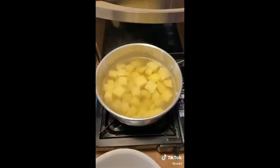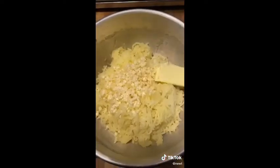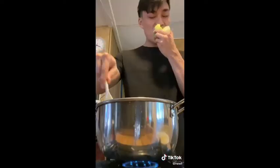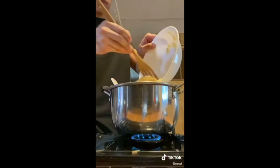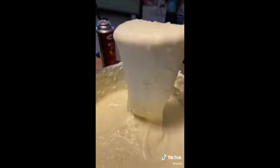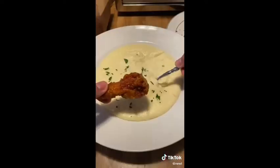Drain the water and using a potato ricer, squish the potatoes back into the pot — this reminds me of pimple popping. Throw in your garlic butter, heavy whipping cream, along with about half of your gruyère and mozzarella cheese. Mix until the cheese completely melts, then throw in the rest of your cheese and keep mixing. It might look a little chunky but that's the lighting.